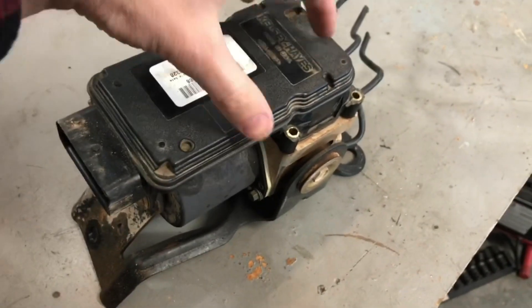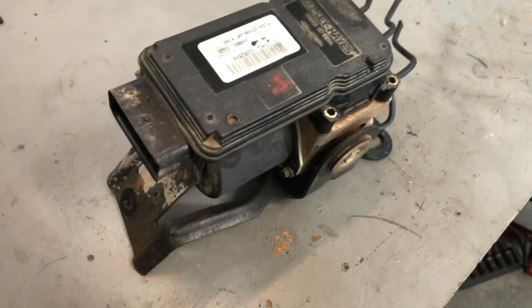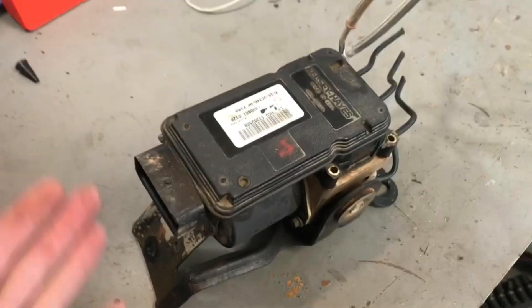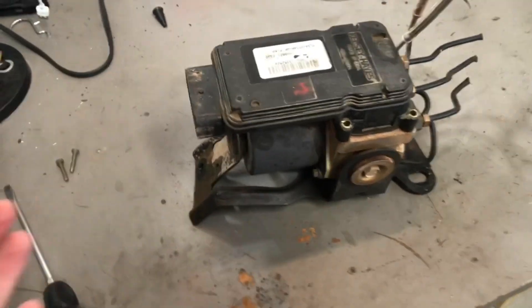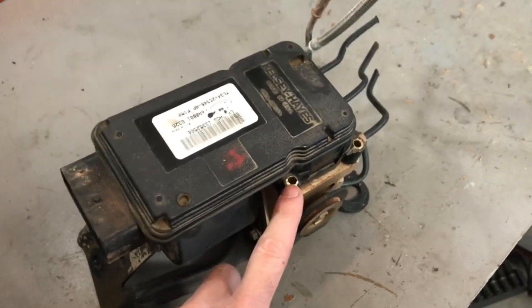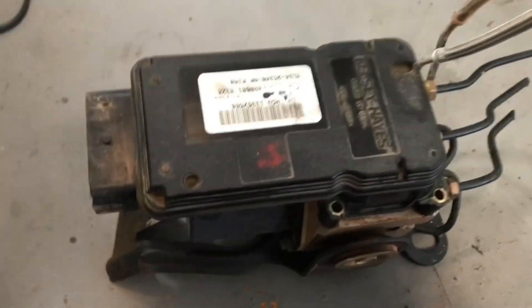What you're going to do is take just the module piece and swap that onto the vehicle. Now, the reason why you may just want to grab the whole assembly even though you don't need the pump — all you need is the module — is because the bolts that Ford used to hold the module to the pump are a nightmare to get out.